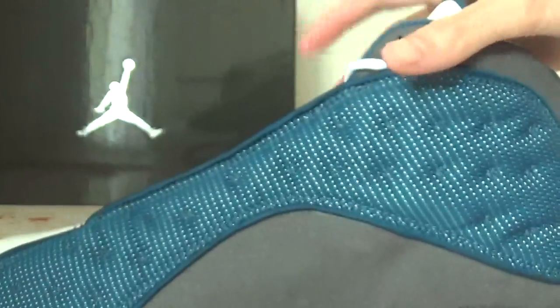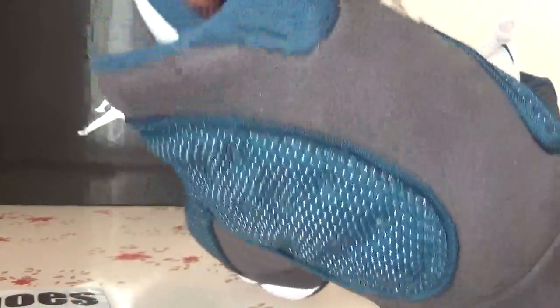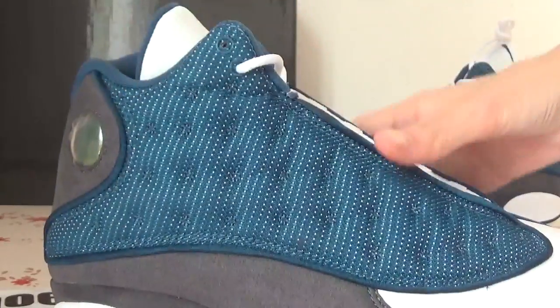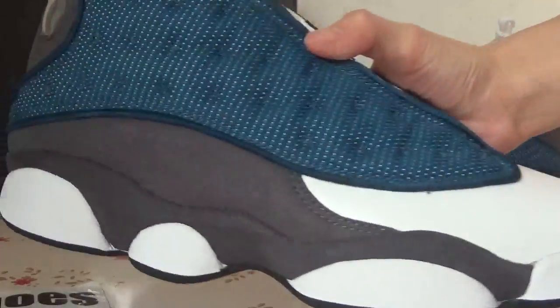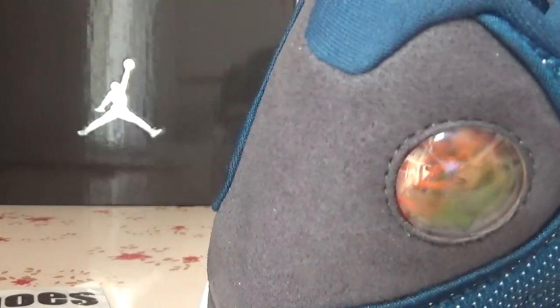And also here is the tag. Take closer to check the color and quality. The back, and also here is the other side. For the circle, to check the Jumpman logo.